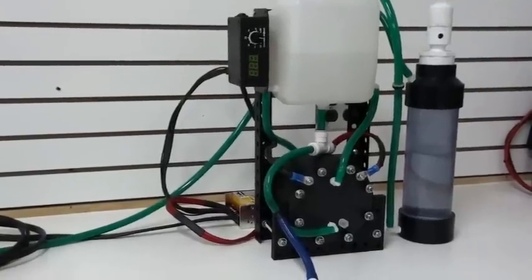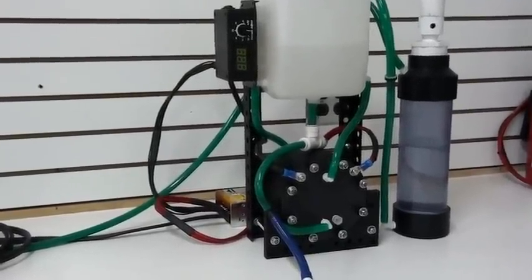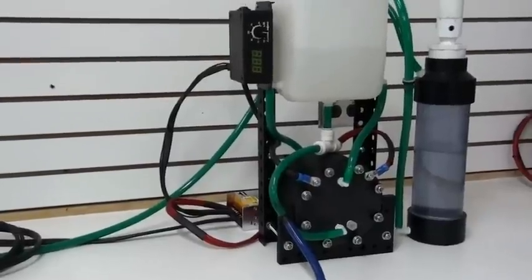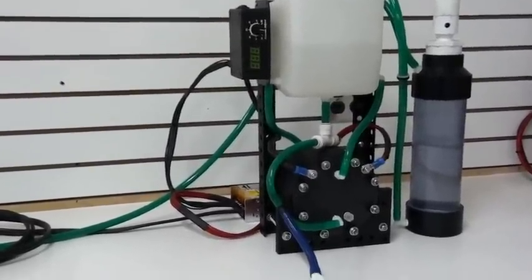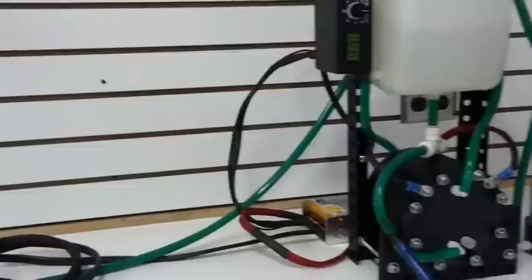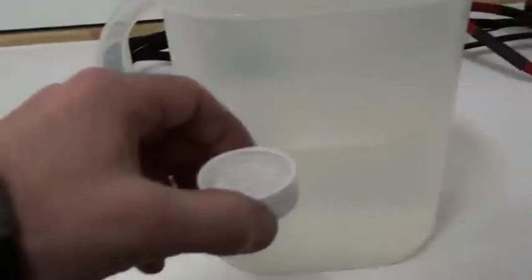Now I'd like to show you the operation of the machine and how simple it is to set up and operate. When you get the machine, you'll pull it out of the box. What you'll need to do is mix up two liters of distilled water and drop in your five grams of KOH.